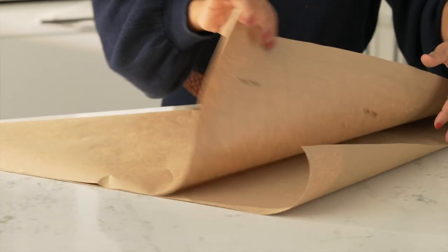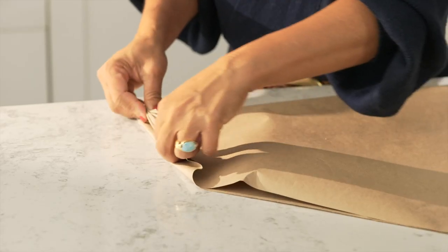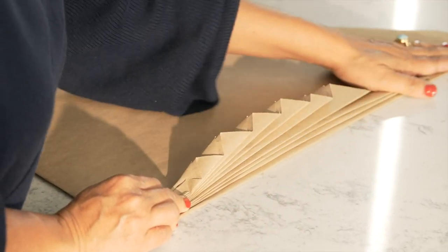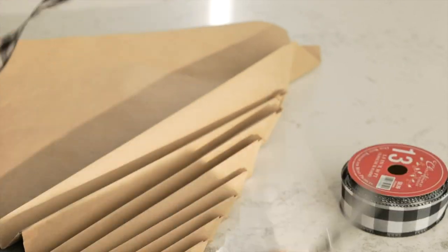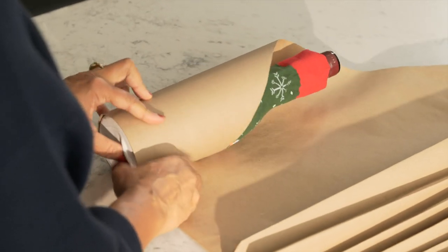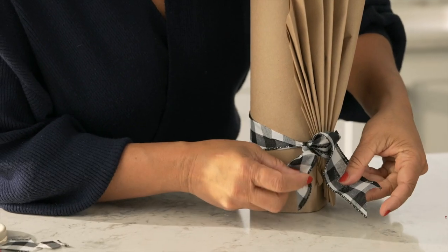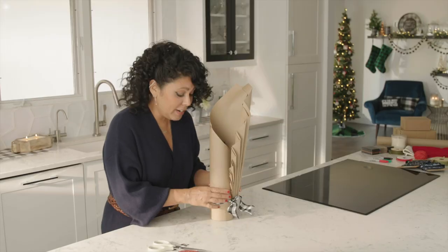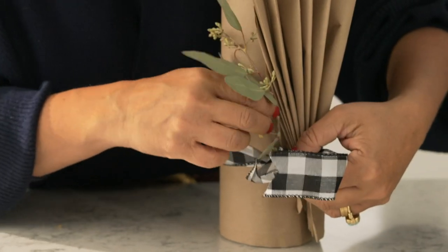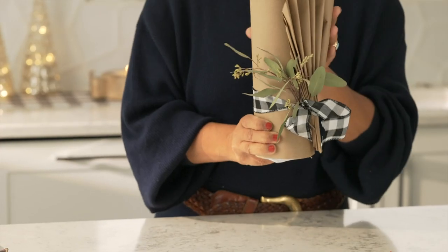I started out with a square and just folded it in half so you've got a triangle. At one end, do an accordion or fan fold until you get to about the middle of the triangle. Cut a nice length of ribbon, grab your bottle, and start rolling it. Tie it with some cute ribbon, and then finish it off with another little sprig of eucalyptus. Isn't that such an elegant way to give a bottle of wine?